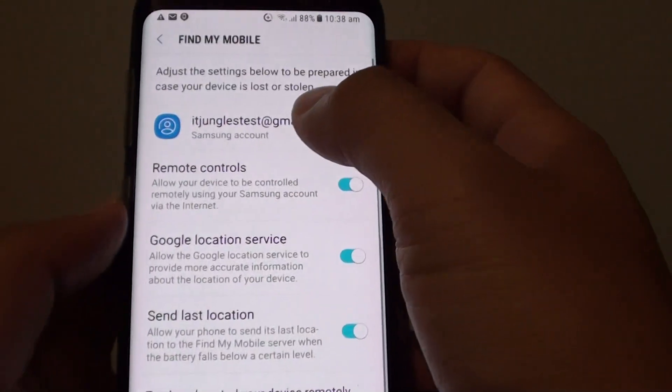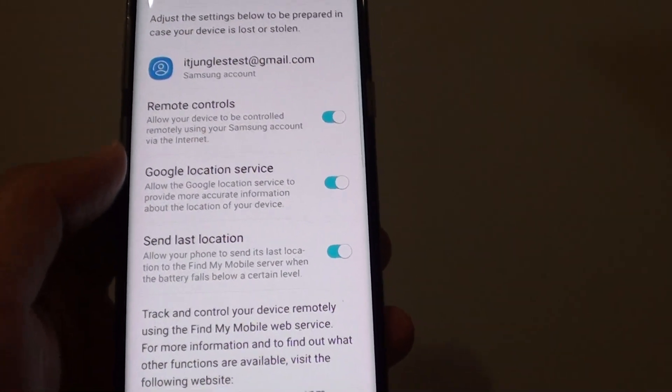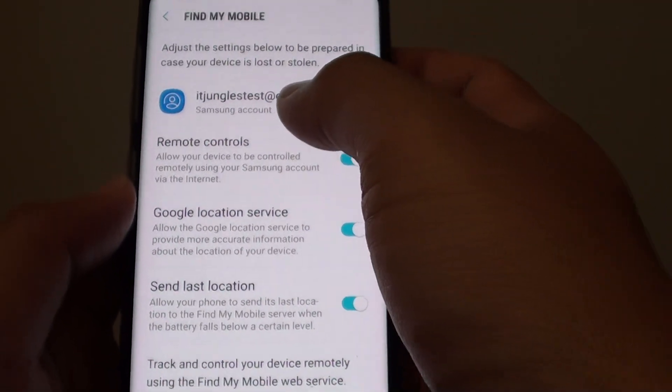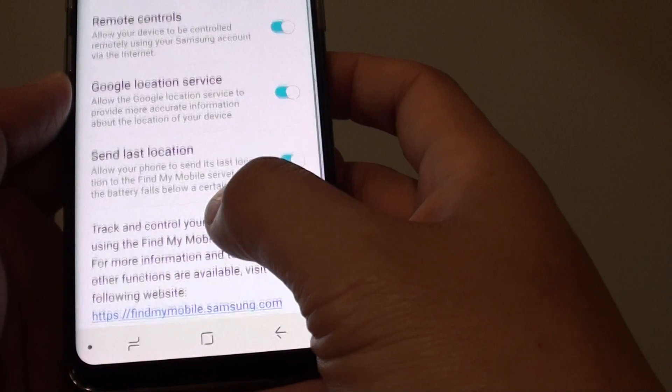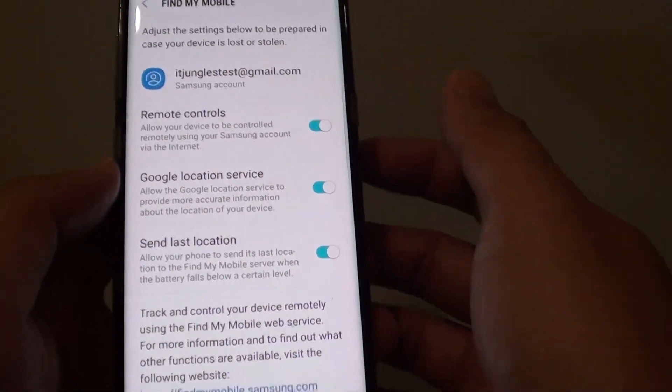You can see here, once I have signed in, the phone is locked. So if I want to reset the phone, I need to put in the Samsung account password. Without the password, I cannot reset the phone. That's why you no longer see the option — it is now built into the account.